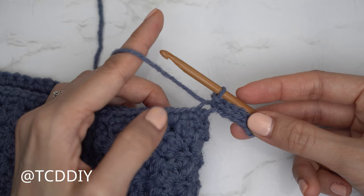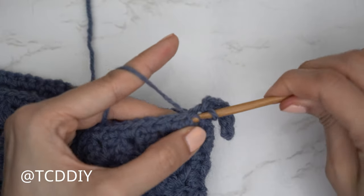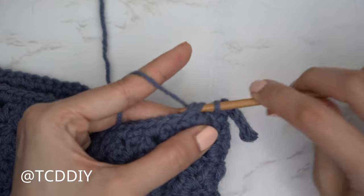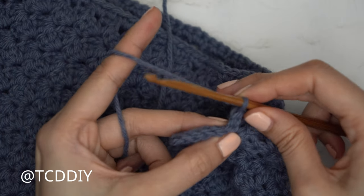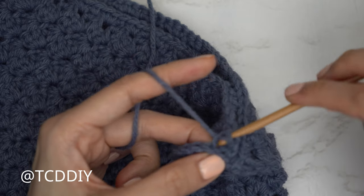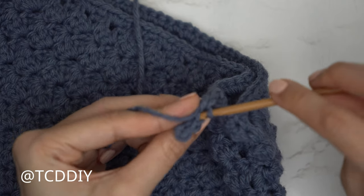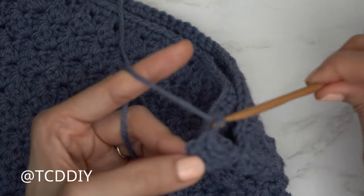Now connect to the base: find the next available stitch and slip stitch into it to connect row one. That slip stitch and the next one into the base do not count as stitches. Flip your work and put one back loop slip stitch into every stitch. Find the last stitch from your previous row, insert into that back loop, yarn over, pull through. Continue with one back loop slip stitch into every stitch, still not tugging too tightly.